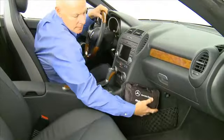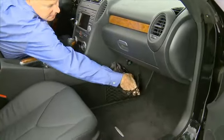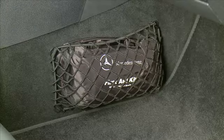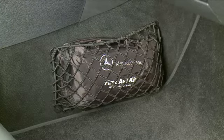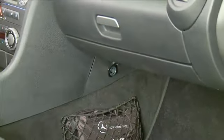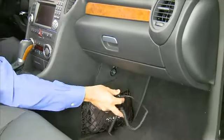There is a parcel net located in the passenger front footwell, which is great for storing the owner's manuals, but you can store similar items there if you prefer. An additional 12-volt power outlet is located in the passenger side footwell.